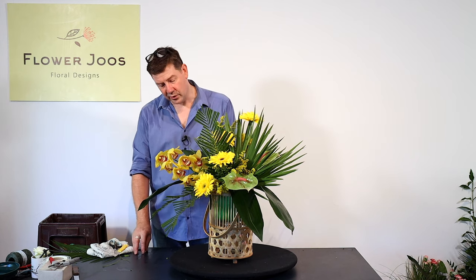I hope you've enjoyed today's arrangement. It's really an ideal arrangement — maybe as a gift, but also for the home sitting on a sideboard or to enjoy as you come in the front door. Thank you for watching. We've got new videos every week and we'd love you to join us for our next design. Take care and stay safe.